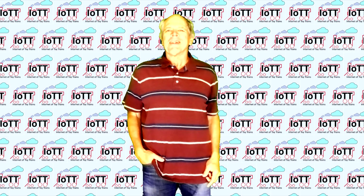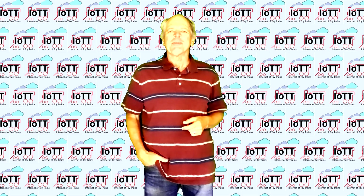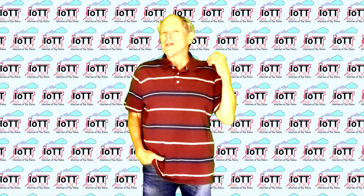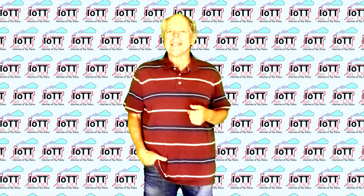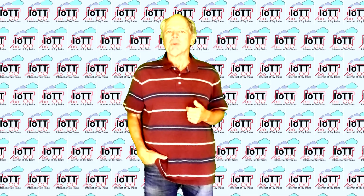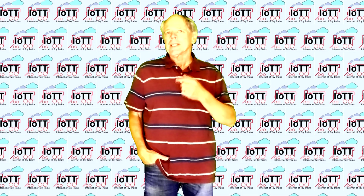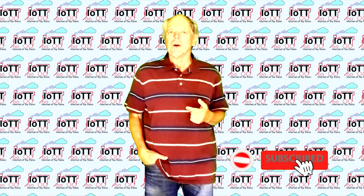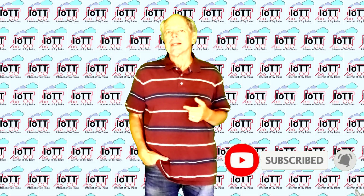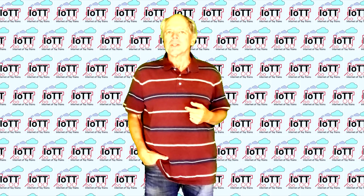Hello everyone and welcome to the IoTT channel. I am Hans Tanner. Welcome to all new subscribers and welcome back to everyone else. I am happy you made it here and thank you for your support of the channel. If you are here for the first time, please take a second to click the subscribe button below and hit the bell icon so that you are in a premium seat whenever new videos come out.